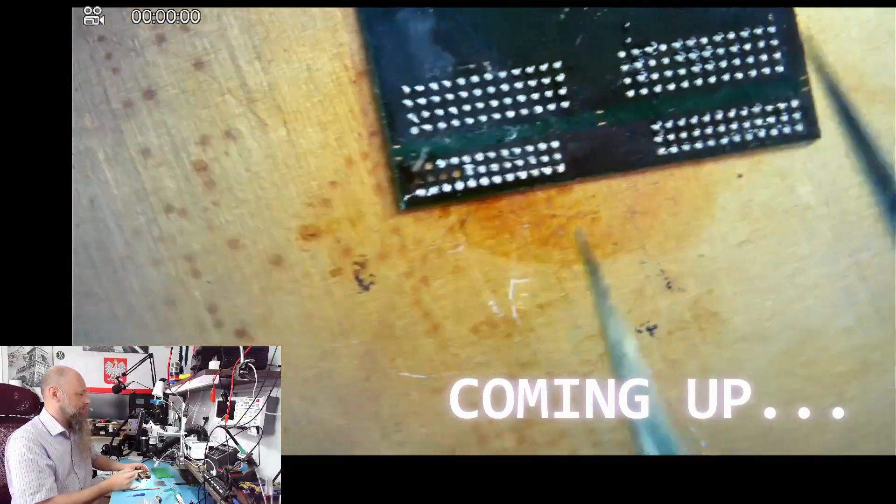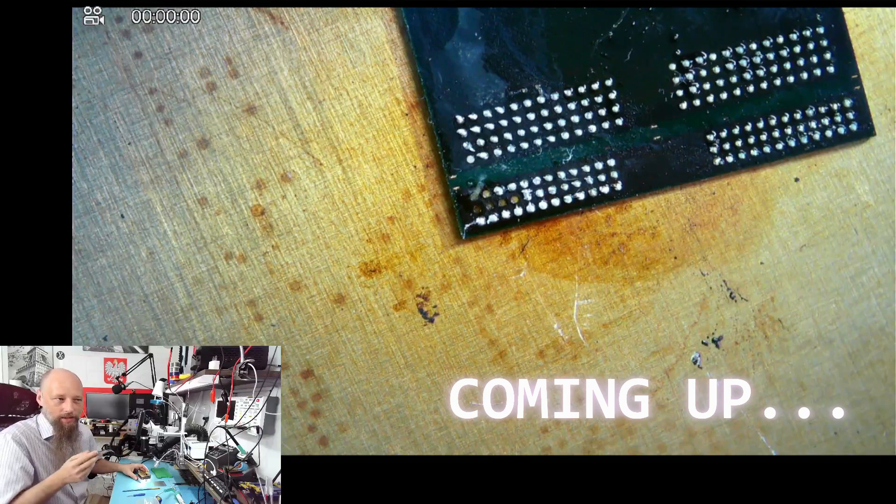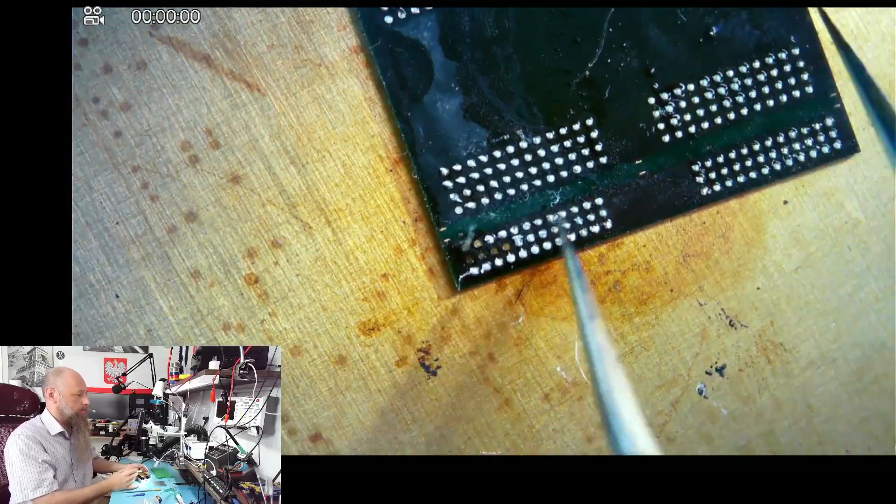This is our culprit. See corroded pins here? This is why the SSD reflowing doesn't work, and this is why the reballing in this case wouldn't work either.